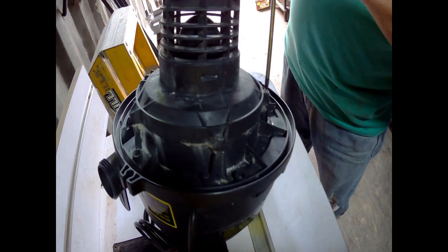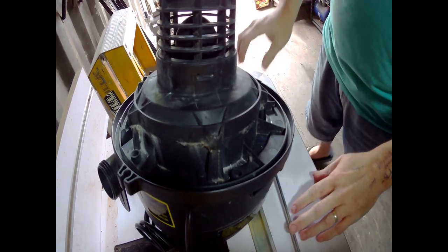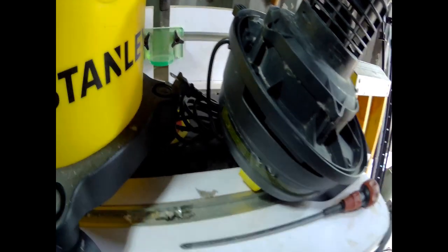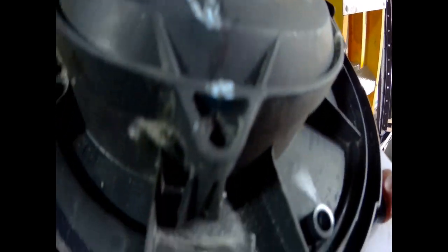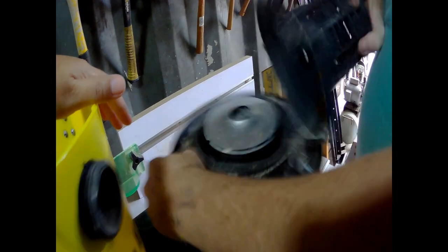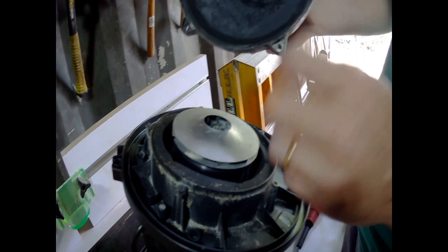Don't be afraid to take these things apart when something's wrong with them. I'm going to re-mark this thing because I can't see what I marked with it. I'm marking it so I can put this on in the same direction it's facing. Then you pop this cover off like that — sometimes it will be stuck, sometimes it won't.